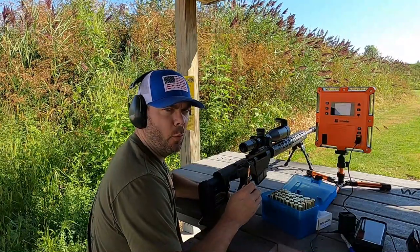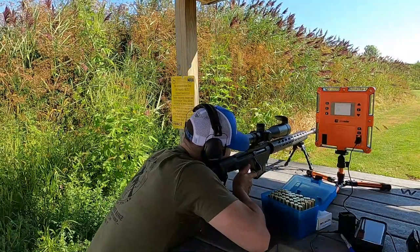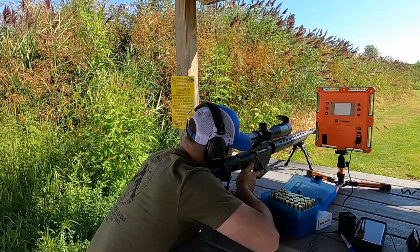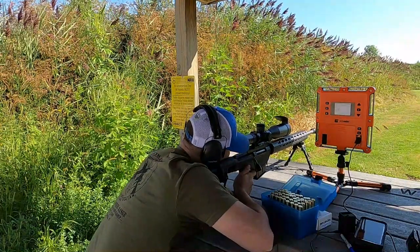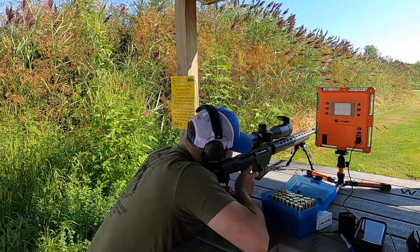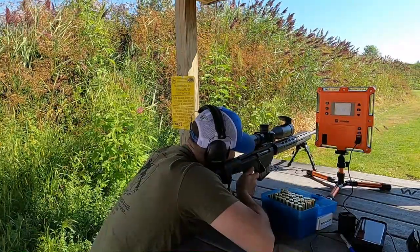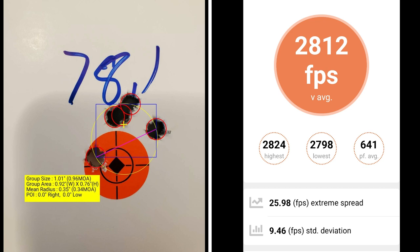This five-shot group is going to be at 78.1 grains of powder. With 78.1 grains of Retumbo, I've got a group size of 0.96 MOA with a mean radius of 0.34 MOA. I've got a muzzle velocity of 2812 with an extreme spread of 25.98 and a standard deviation of 9.46.